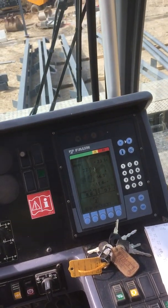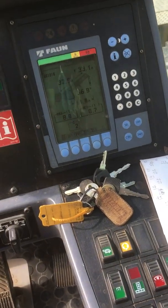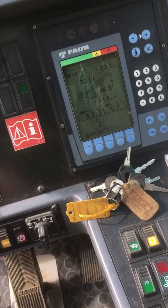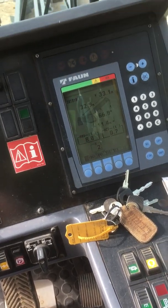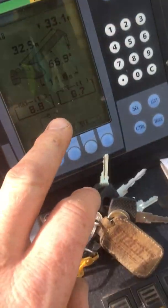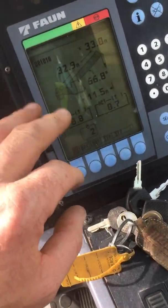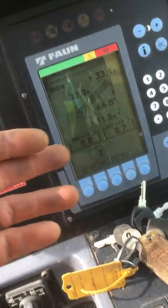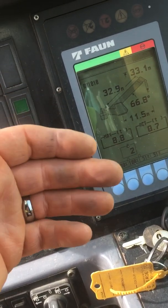The longest jib length you can get on this is 40.3 or 40.4, but if you're tallying out and you go past 40.4 — if it goes to 40.5 — the computer will go nuts and everything will go blank and it will start flashing because it's tallied out too much. It doesn't happen all the time, but sometimes it does, especially if you're tallying out in a flash.